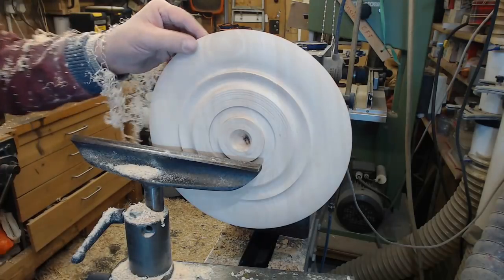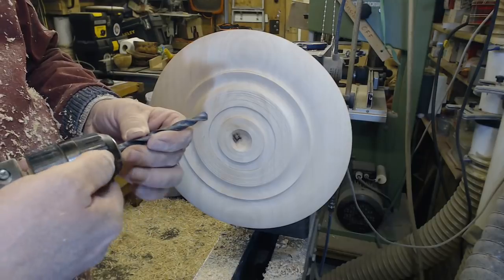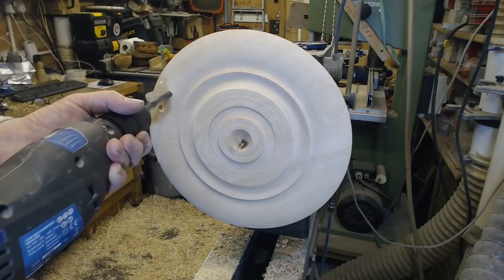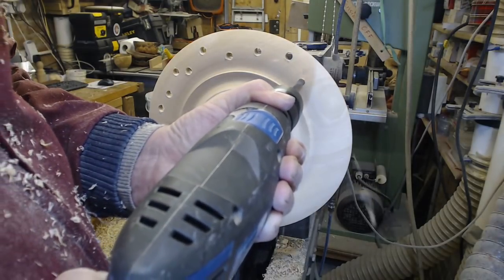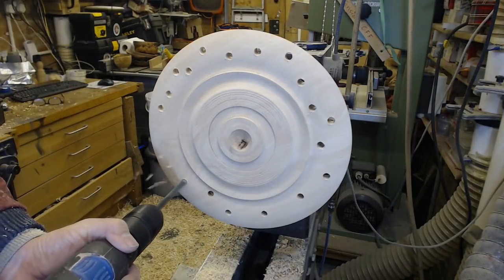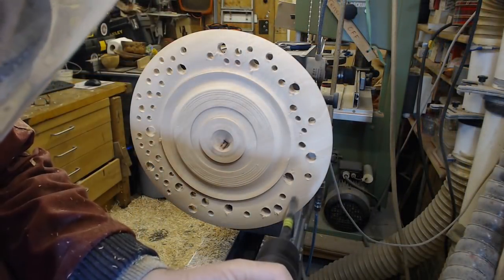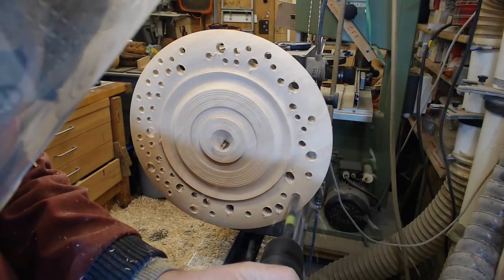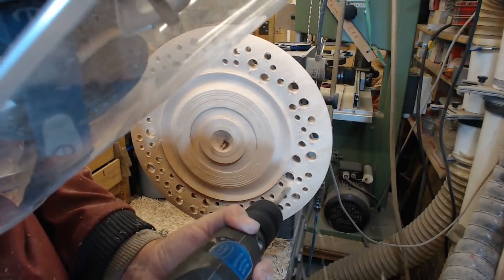I like to stop and feel the wood - sometimes you get a much better sense of any flat spots that way than your eye can pick up. And then after all that careful work, I brutalise it with drill bits. One or two were a bit blunt - especially one that only did one hole. It didn't take that long, but I have speeded up the process so you don't see the drilling of all the holes.